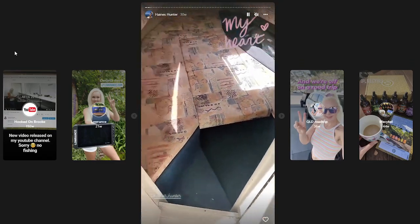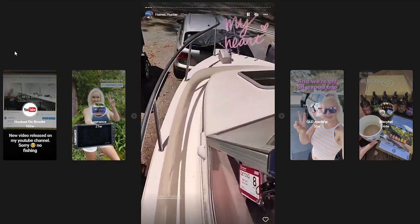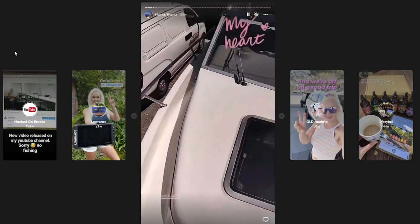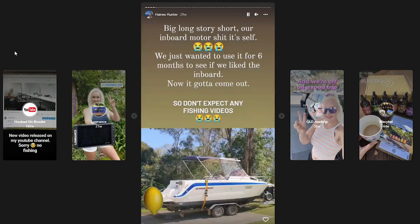As you can see, I didn't even get to do some proper filming of the boat before we figured out we had to do a major engine overhaul on it. We literally had the boat for less than two weeks and used it for less than half a dozen hours when the inboard gave out and seized up. We were absolutely beside ourselves and realised that we'd bought a lemon.